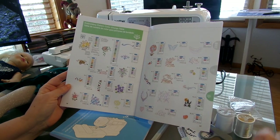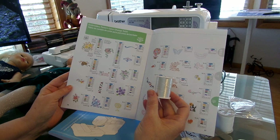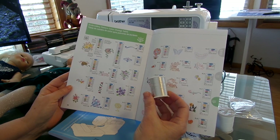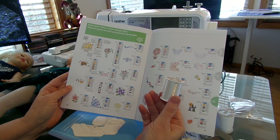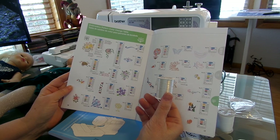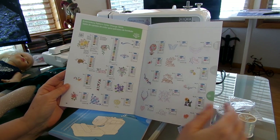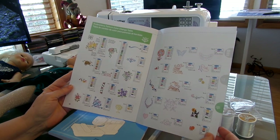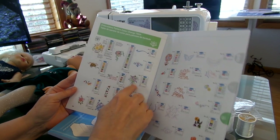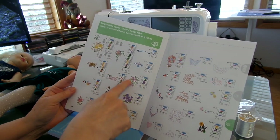The only embroidery thread I've actually bought so far is this silver embroidery thread from Walmart. It's a 317A spool and it comes in copper, gold, bright gold, silver, and iridescent white. I've only tried a few of these — I've tried the butterfly, the flourish, this first embroidery pattern, and this floral.